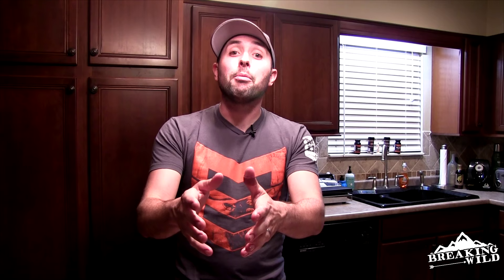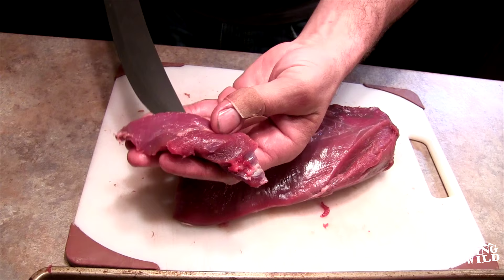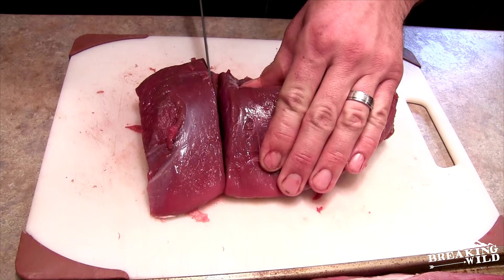A lot of different people are going to tell you to do it a lot of different ways, but I'm the Home Cooking Hunter and I'm telling you how to do it my way. So I'm going to clean it up a little bit, square that out, put this right here into my grind pile, and then we're going to start making probably about five to six ounce steaks.